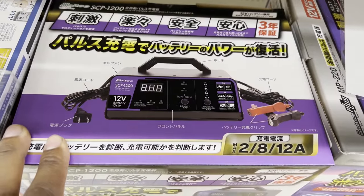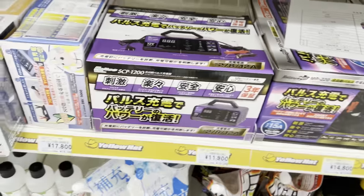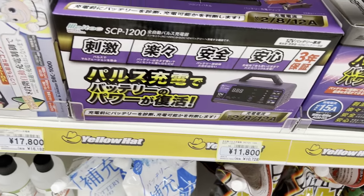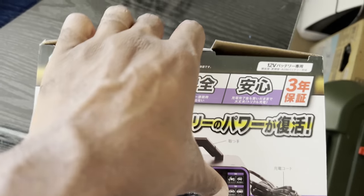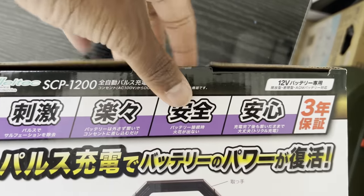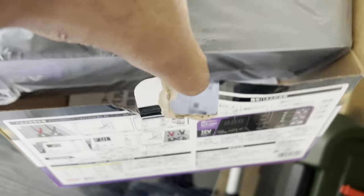Remove the top cover of the battery and put it on a charger. Push some max amps to it — I went to Yellow Hat and got this battery charger here. You can select 2 amps, 8 amps, or 12 amps, and you can actually see the percentage that the battery is charged at as well.